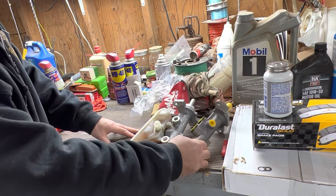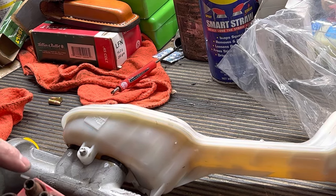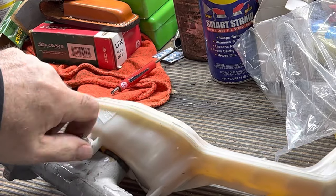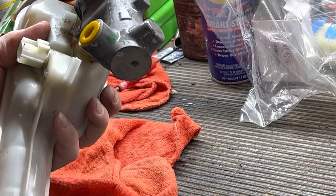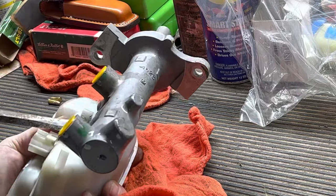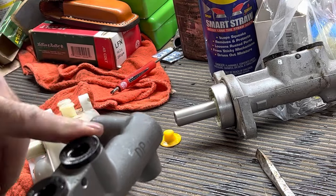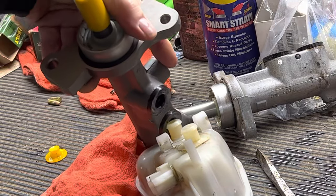Now we've just got to swap this tank over to the new one and bench bleed it. To remove the reservoir, it's what's called a reverse star or reverse security bit — that's what you're going to have to have. I'm putting a screwdriver underneath there and prying it up. Since this one's full, you want to take precautions that you're about to make a mess. Pop it off, then put a little bit of brake fluid on the rubber seal so they slide in easier, and put it on the same way we took it off.